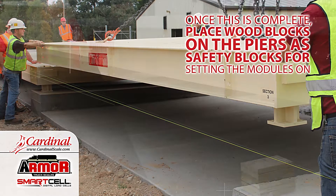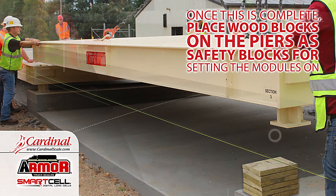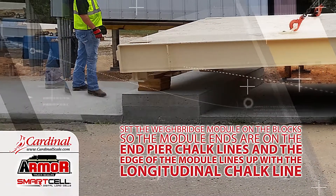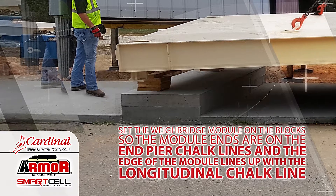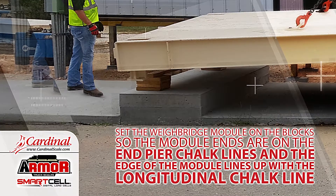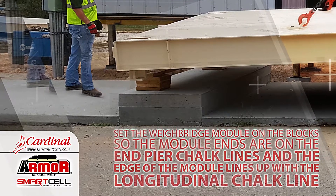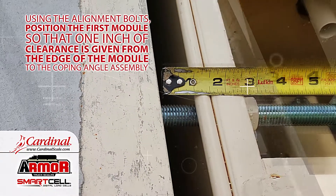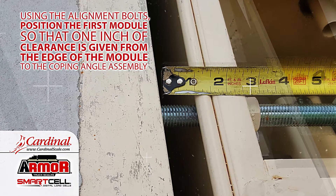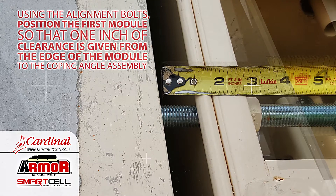Once this is complete, place wood blocks on the piers as safety blocks for setting the modules on. Set the weighbridge module on the blocks so the module ends are on the end pier chalk lines and the edge of the module lines up with the longitudinal chalk line. Using the alignment bolts, position the first module so that one inch of clearance is given from the edge of the module to the coping angle assembly.